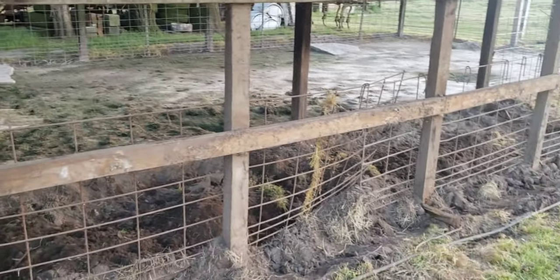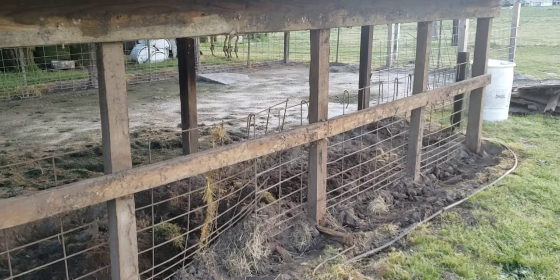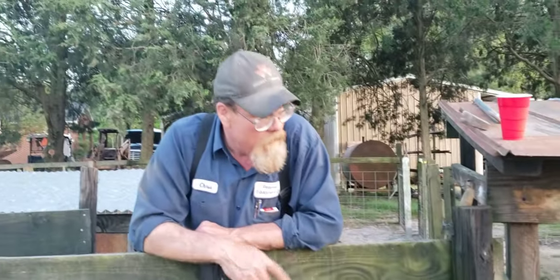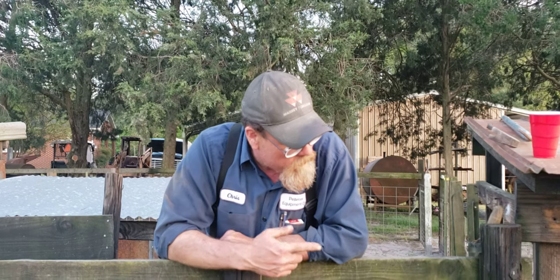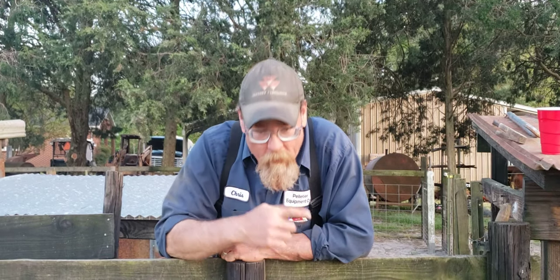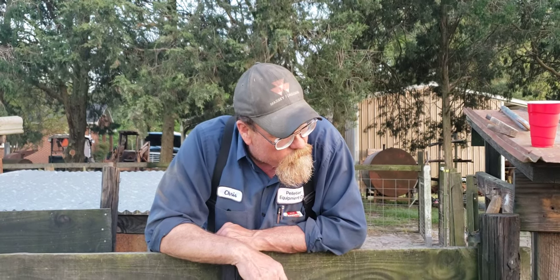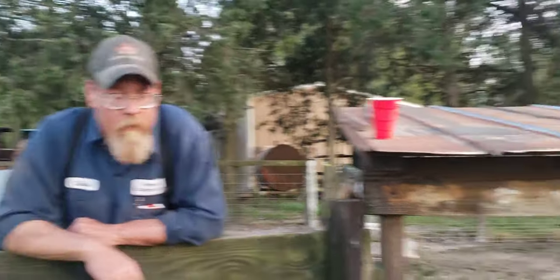That's what 25 years of hogs will do to one. I don't know if she can show you the chewed-up posts and the posts chewed into with this light. We're tearing it apart — something I will tell you: we tore OSB off of it, it's in a pile over there. It's 30-year-old outdoor OSB.